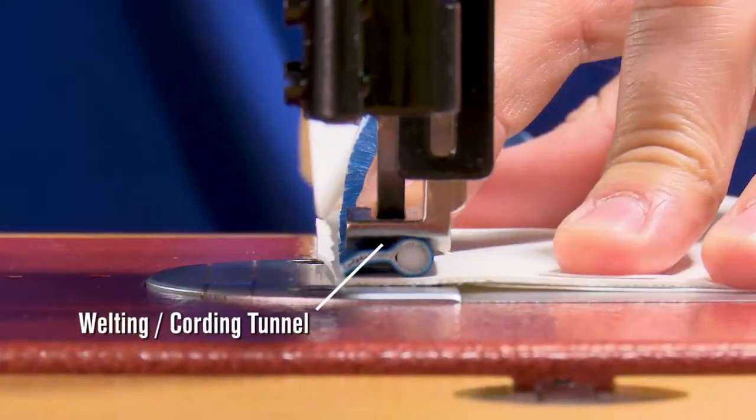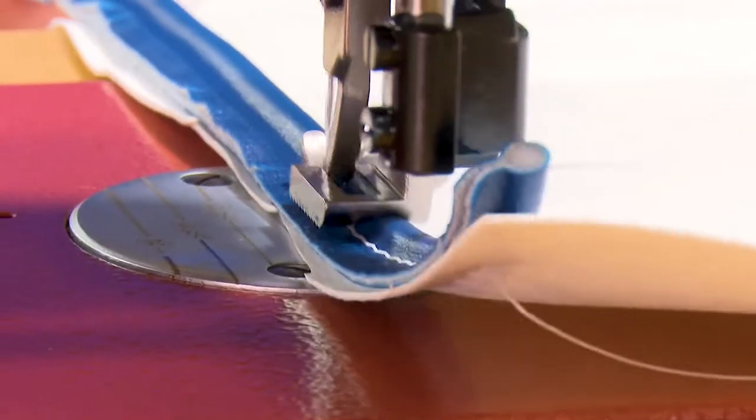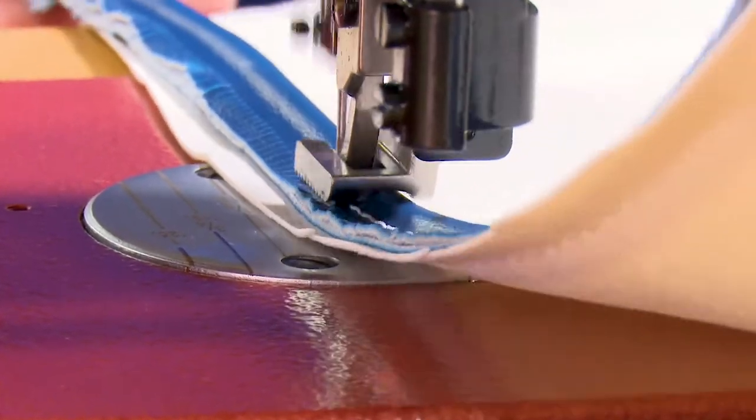All of the Sailrite Ultrafeed sewing machines include a welting or cording tunnel in the standard foot, so you can sew standard piping without replacing the presser foot.